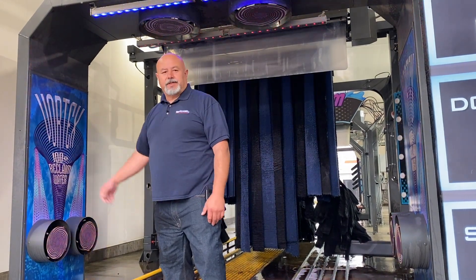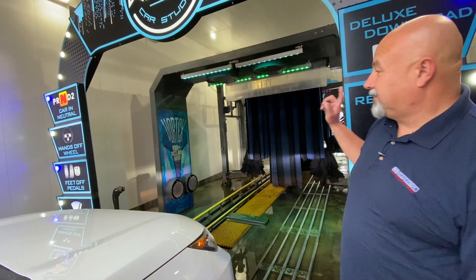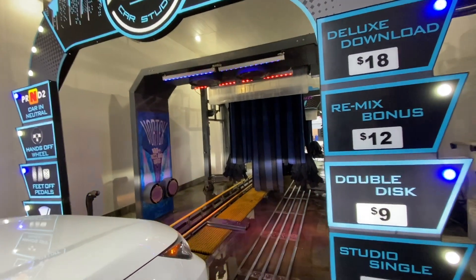So here's the Vortex — see it at the show. Welcome, have a good day. Vortex Arch — we're about to send the car through, join us in the adventure. Have a good day.